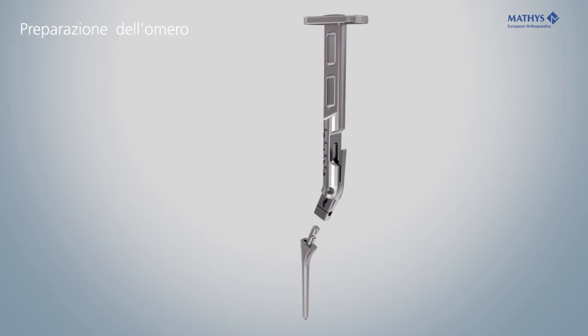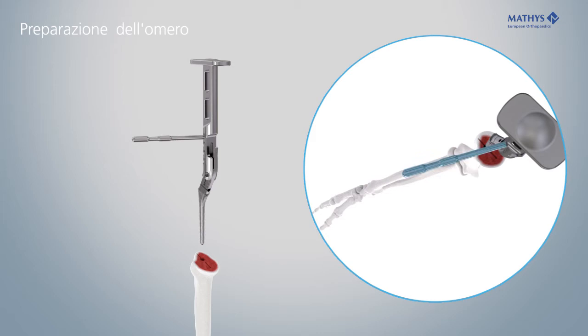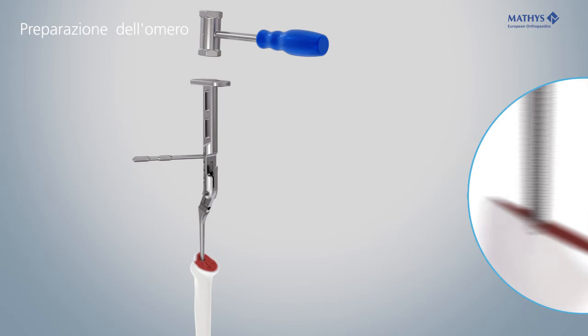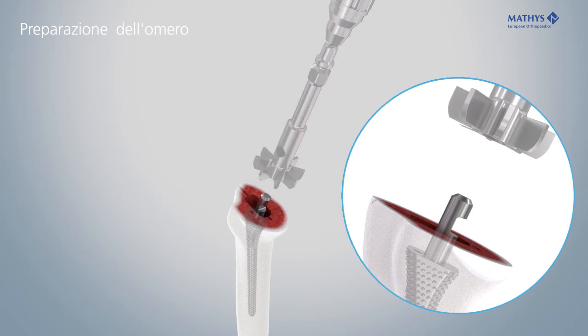Lock the rasp firmly in the positioner. Screw the alignment rod into the hole corresponding to the desired retroversion. Align the alignment rod parallel with the forearm and gradually rasp open the medullary cavity. The correct depth has been reached when the laser marking on the positioner is in line with the resection plane.